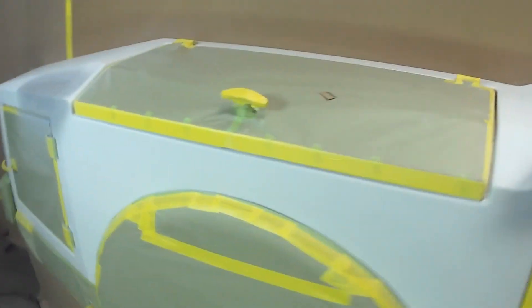All right, we're all boxed in, we're ready. We'll come in tomorrow and we'll do our final sanding, wrap it and shoot the base and clear it. We're out of here.